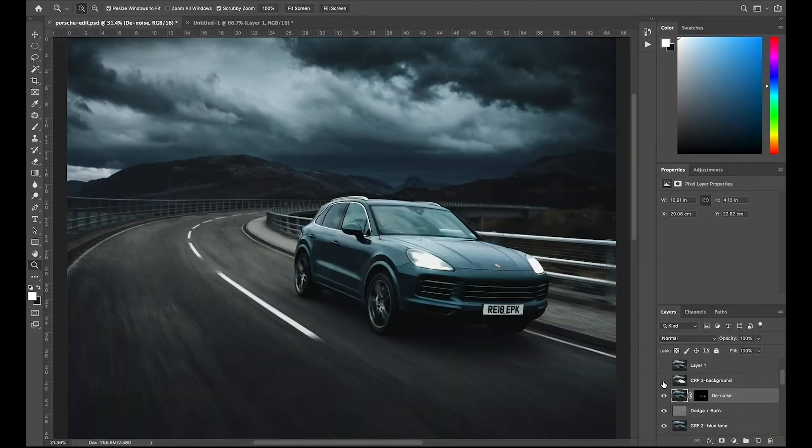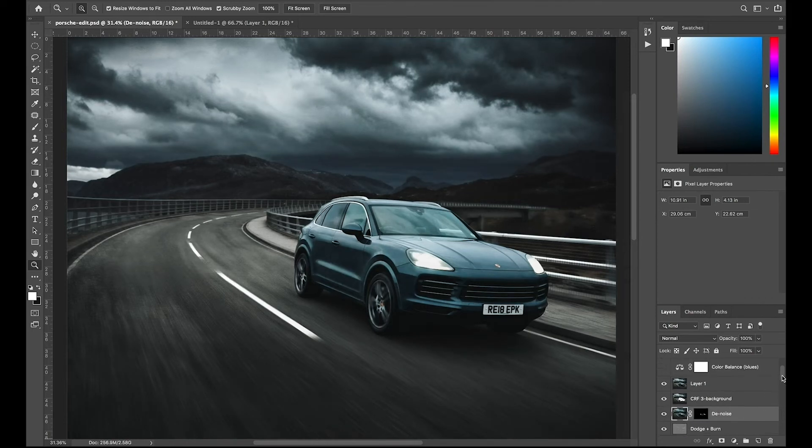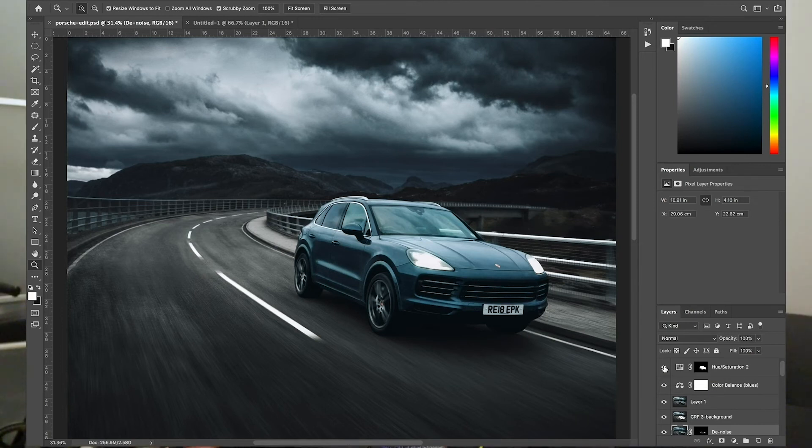I did another Camera Raw filter, but this time specifically to the background — just to help bring out more of a cinematic feel, and by using that cutout I was able to not apply it to the car. Then I've done a little brightening layer. I used the colour balance to add a little bit of blues into the scene, and then a saturation boost on the car to help it pop out. So those are all the layers — with them all turned on, you can see the finished shot.